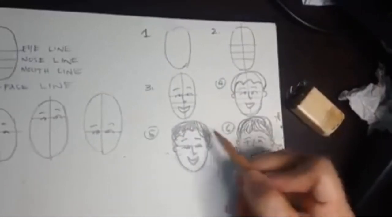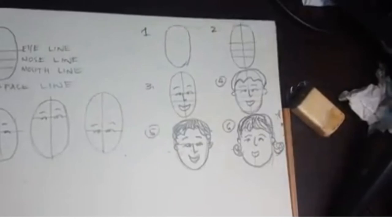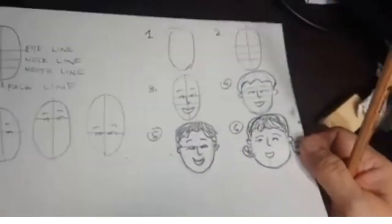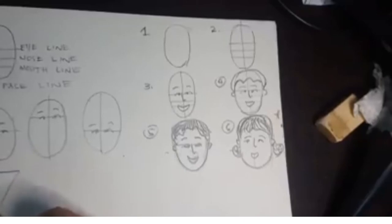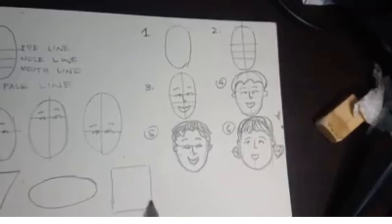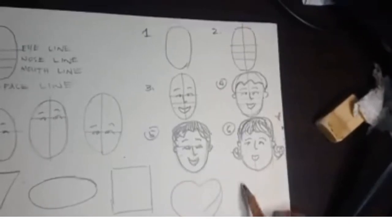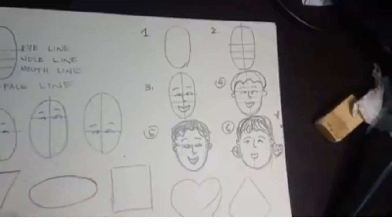At sa gayon ay masanay tayo gumuhit ng iba't ibang klase ng head construction. Ang head construction ay pwede rin naman natin gawin sa iba't ibang shape, katulad ng triangle, square, heart shape, oblong, heart, or diamond. Alin man sa mga yan ay makakabuo tayo ng basic head construction.